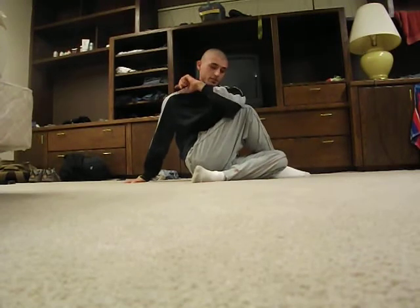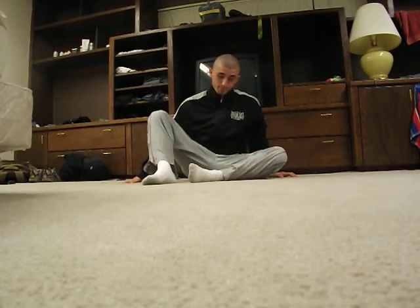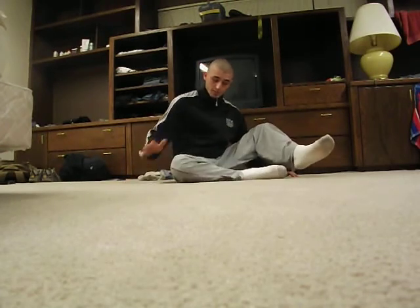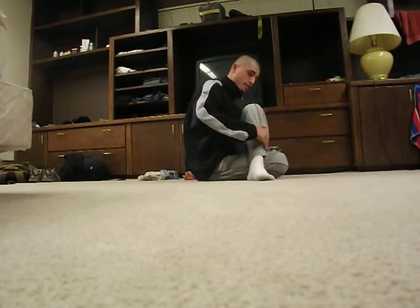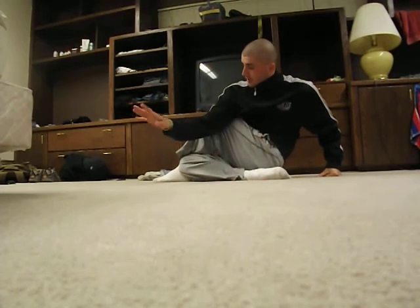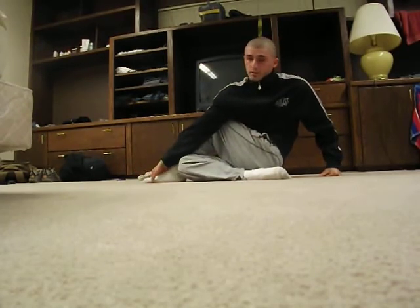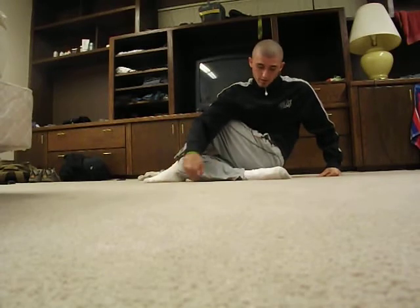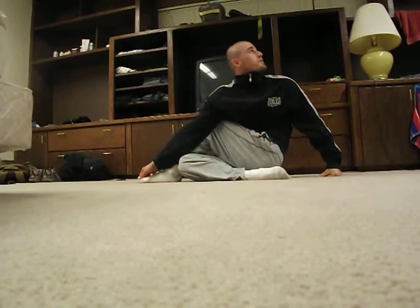Then we're going to switch sides, raising the head and bringing the right leg around. Switching legs, bringing the right leg down. Now we're bringing the left foot over, bringing the right arm over our foot. Then we're going to grab the knee on the other side. Then we're going to go to the shoulder.